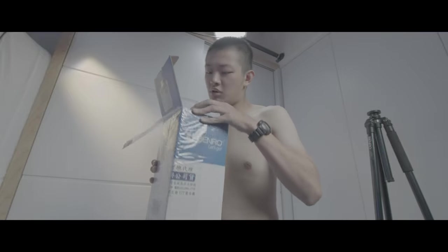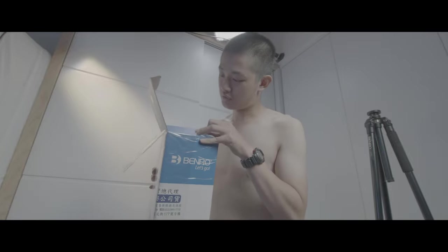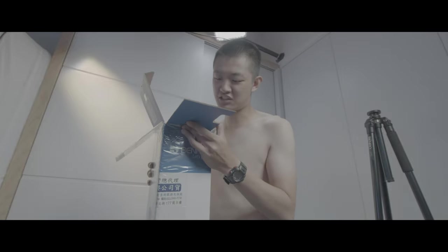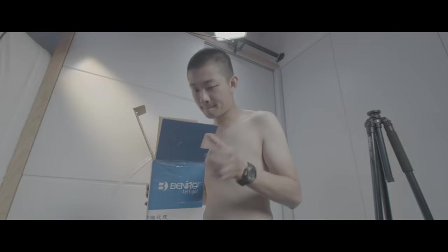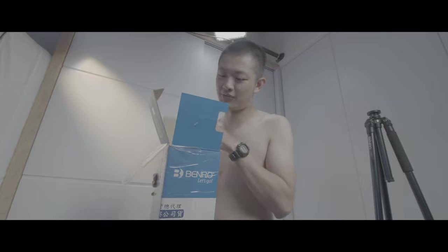Okay, so the packaging is already a little bit messed up.